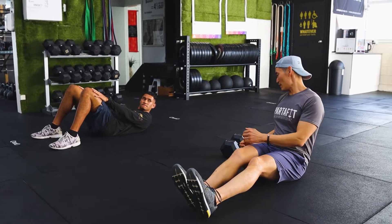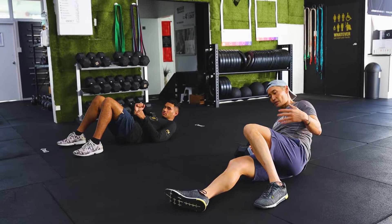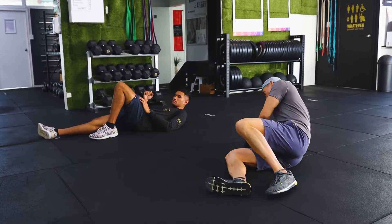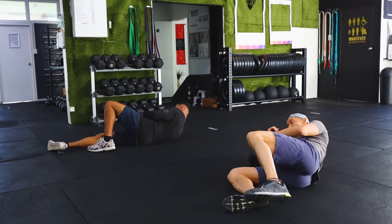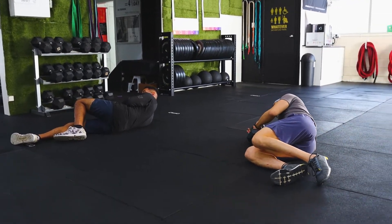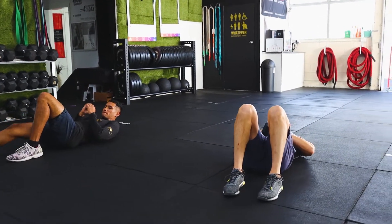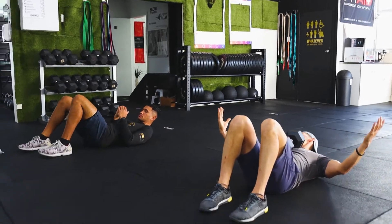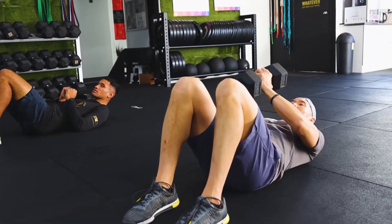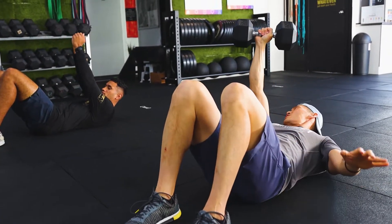The Turkish get-up is great for overall strength — lots of core movement, leg movement, and shoulder strength required. First, lie down sideways, grab the dumbbell, and bring it up to the center so the dumbbell is on top of your chest. Then push it up, and once it's up, make sure your arm is locked out nice and tight.